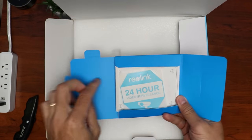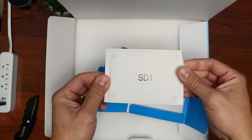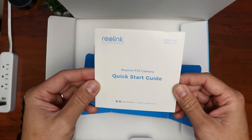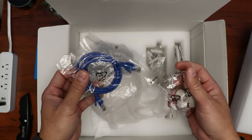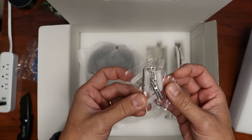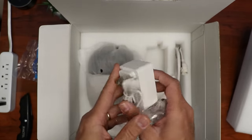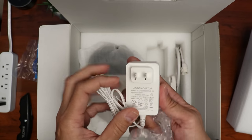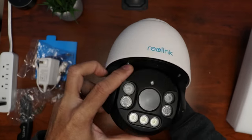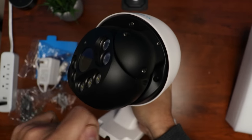Time to open the box. We have the usual paperwork, a window sticker, a mounting template, the waterproof lid guide, and the camera's quick start guide. We have a short ethernet cable, the waterproof lid, some mounting screws, plastic anchors, and an Allen wrench. There's also a power adapter if you are not using an NVR or a PoE switch — I won't need this since I'll be using an NVR. Then we have the camera itself, which build quality-wise is like a tank — all aluminum metal.